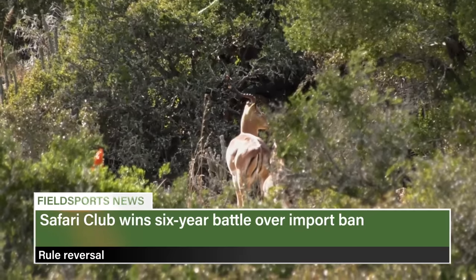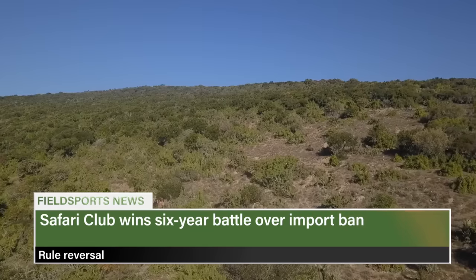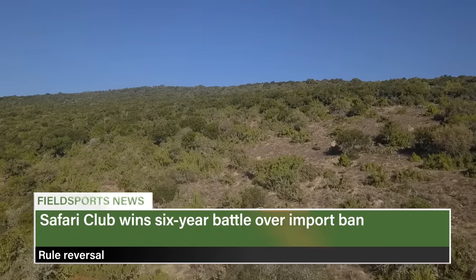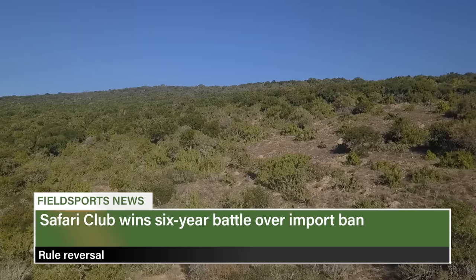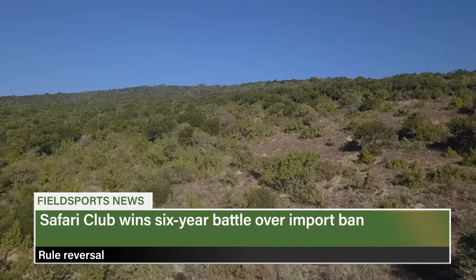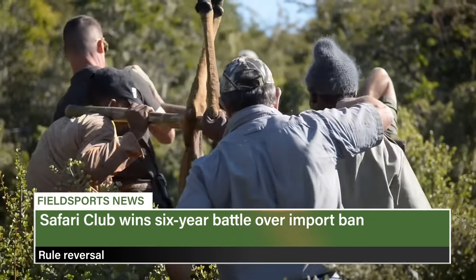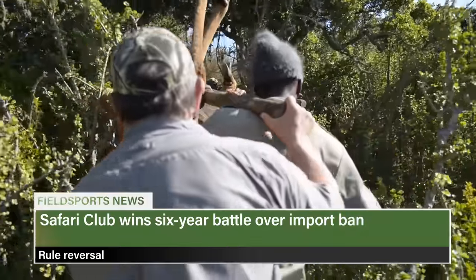America's hunters have won a hard-fought victory to help African wildlife. The US Court of Appeals in Washington upheld the US Fish and Wildlife Service's new case-by-case permitting policy for importing endangered and threatened wildlife, ending six years of litigation by Safari Club International and the NRA to scrap a country-wide import ban imposed by Barack Obama's administration. SCI argued the FWS should recognise the conservation benefits of hunting.